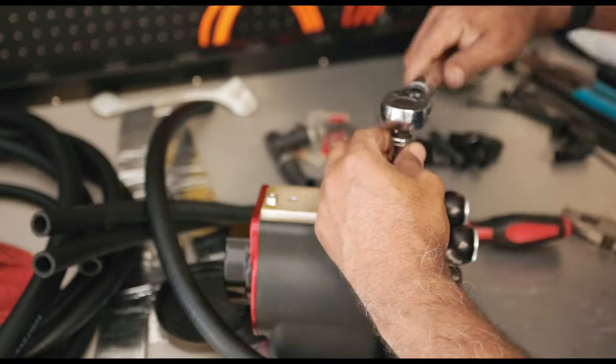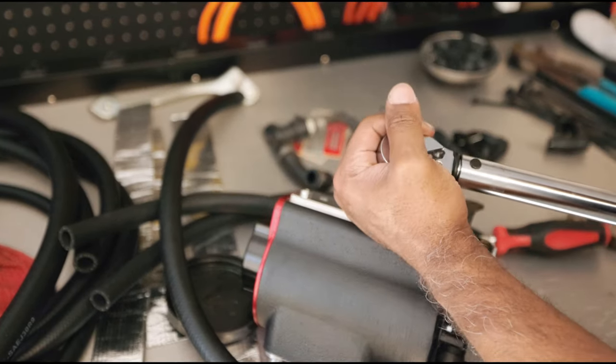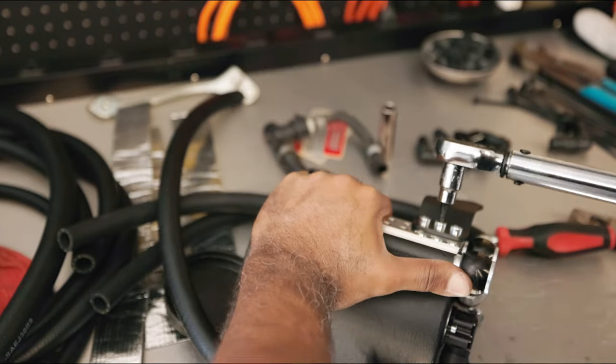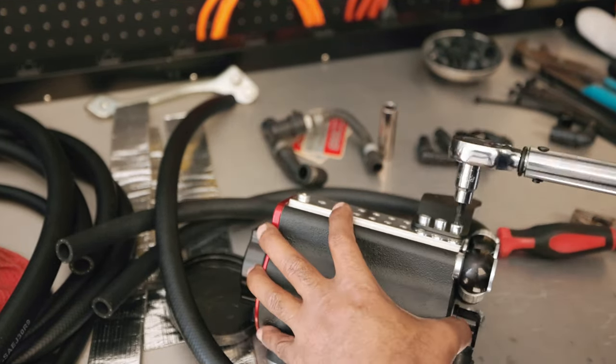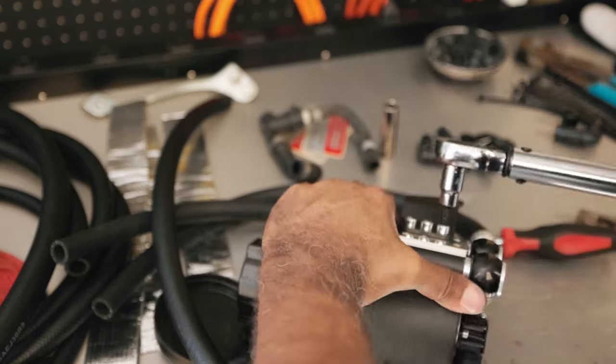The Allen screw provided by Cobb — put it into these three holes and torque it down to seven foot-pounds. But then I realized I had it in the wrong holes in the first place. Let's do it all over again. Torque it down to seven foot-pounds. We're good.